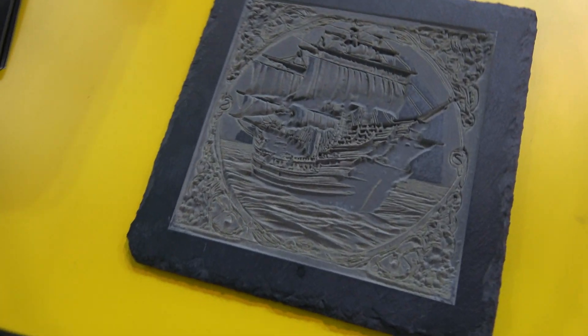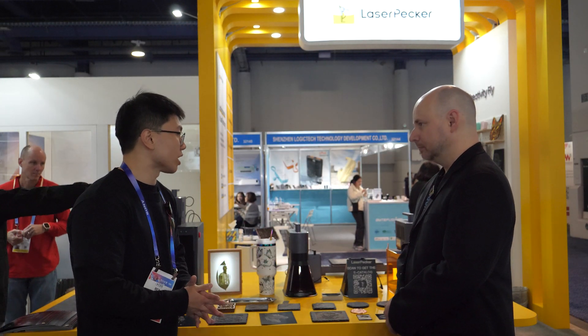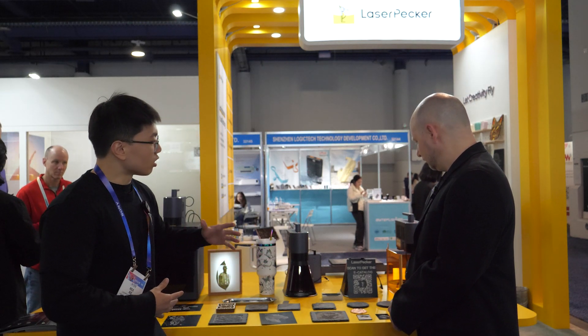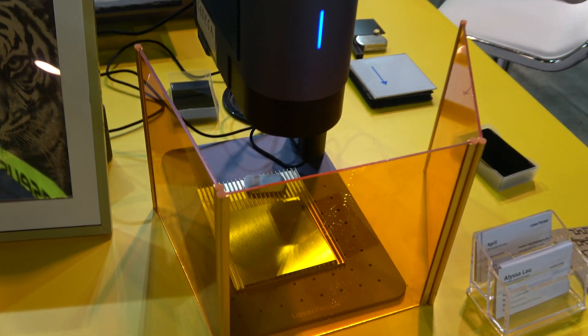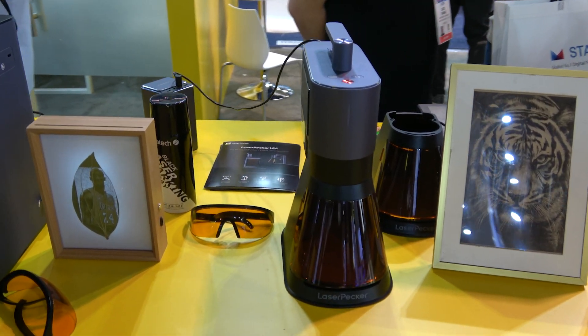We can also do deep engraving and 3D embossing on stones, metals, and coins, which gives you more options for different kinds of projects. The LP5 comes with different setup configurations. By itself it comes with the laser unit, the stand, and the base plate. But if you take off the laser unit from the stand, it becomes handheld mode, which allows you to engrave on different kinds of objects.